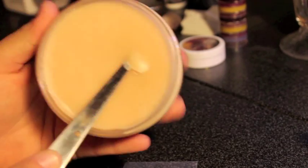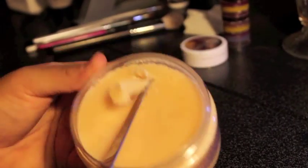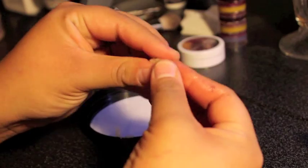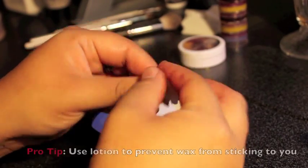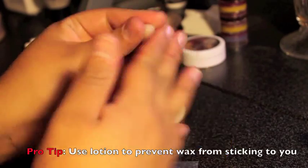Using a small tool, scoop out a small amount of modeling wax. With some lotion on your fingers, smooth out the wax and roll it into a small sausage shape. Pro tip: using lotion on your fingers keeps the wax from sticking to you. Here I'm using Aquaphor, but any non-glittery lotion will do.